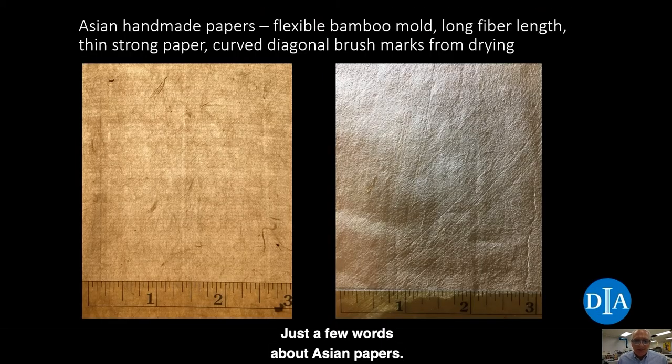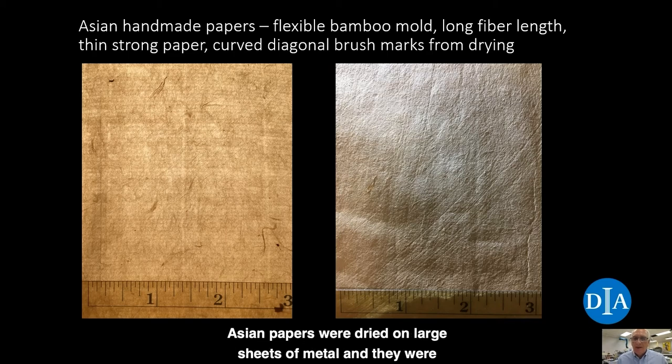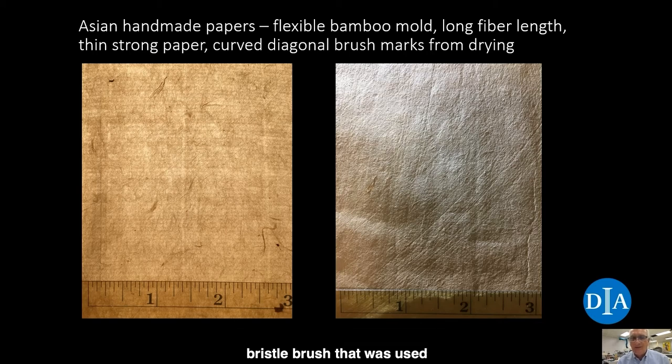Just a few words about Asian papers. This is an Asian paper seen with transmitted light on the left and raking light on the right. You can see Asian papers also have chain and laid lines — in China, the laid lines are caused by very thin slats of bamboo sewn together with horse hair, which creates the laid and chain lines. On the right side, the raking light shot of the surface shows brush marks from the stiff bristle brush that was used to put the sheet of paper onto the metal drying surface, as Asian papers were dried on large sheets of metal.